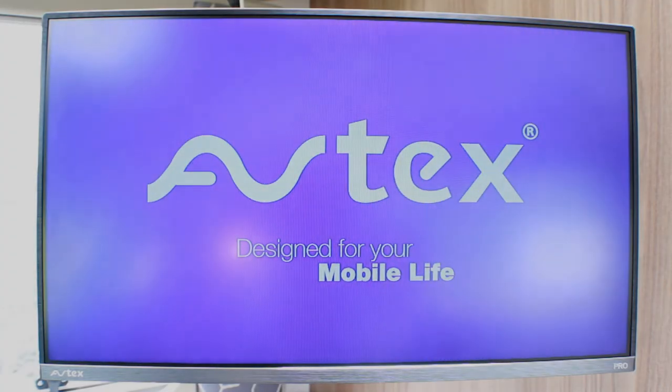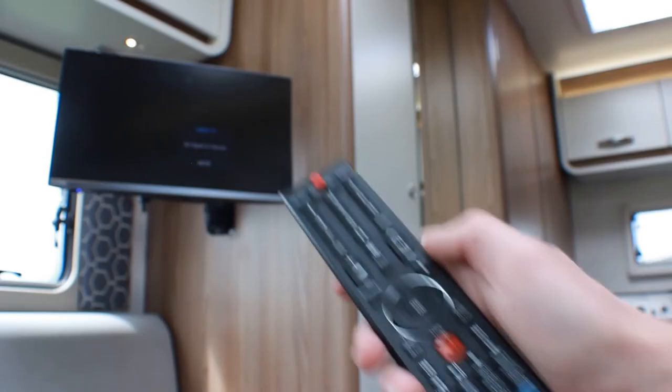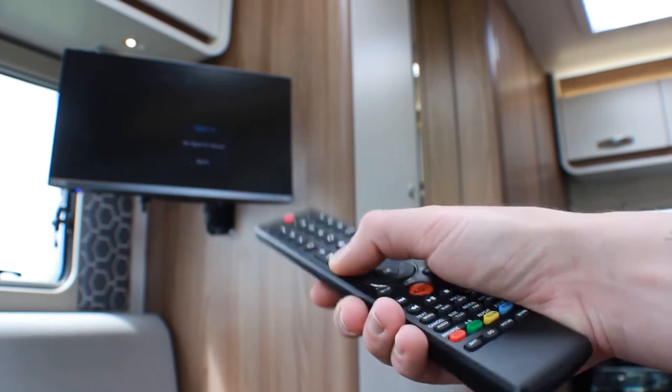Ensure it is set to digital TV by pressing the source button on the remote control and selecting digital TV.